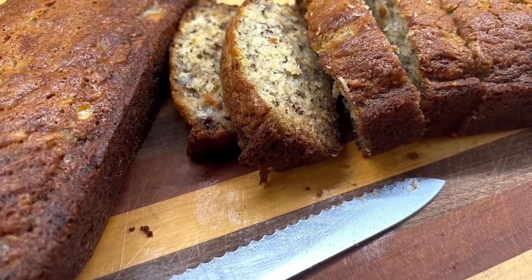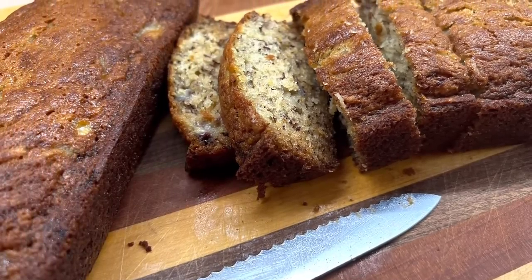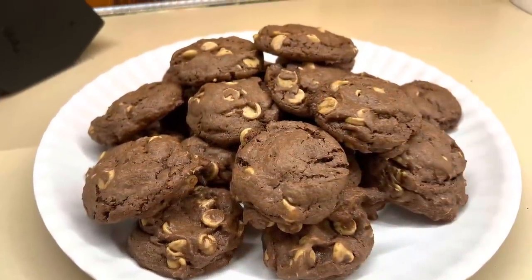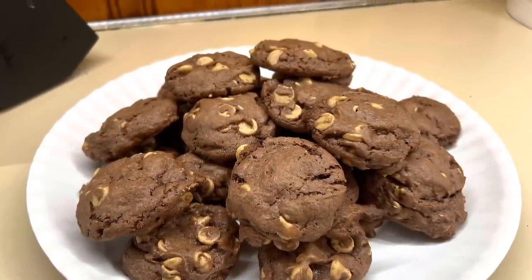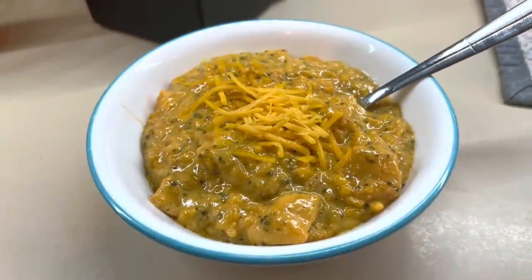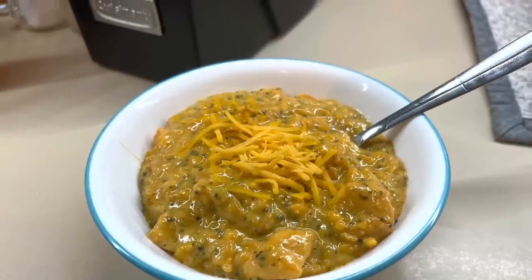That's it guys — that wraps up today's video. I really hope you enjoyed these three super easy and delicious recipes. I love pantry cooking — being able to go through and check my stock, my fridge, my freezer, and see what I have on hand that needs to be used and create something for my family. I really hope you guys enjoyed today's video and I will see you in the next one. Bye guys.